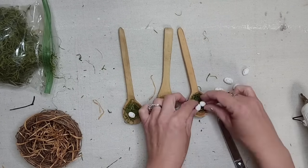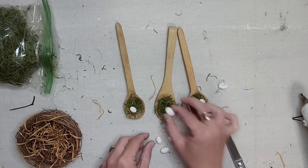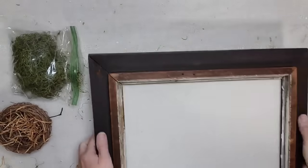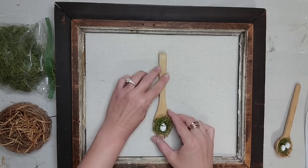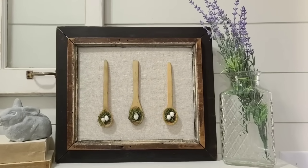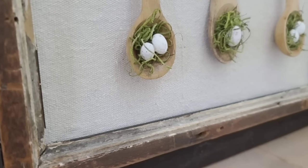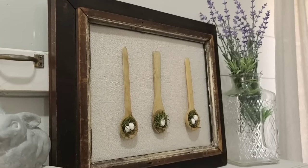Now I'm adding my eggs to the nests. My plan was to put three eggs in each spoon, but I think I would have had to make them a little bit tinier, so I just played around with the arrangement until I got it looking the way I wanted, then hot glued the eggs to the nest. I'm going to take my three spoons and add them to the framed art piece I created earlier. I absolutely love the way this artwork came out — no two pieces would look alike. If you create this project, post a picture in the Julie's Designs and Signs Facebook group!